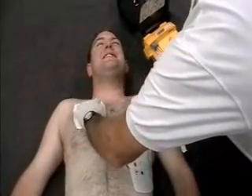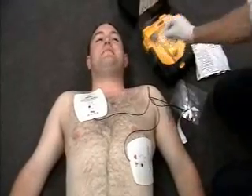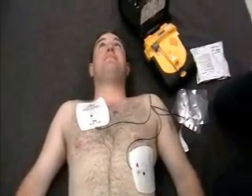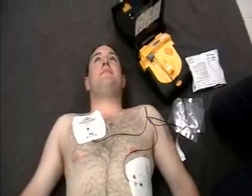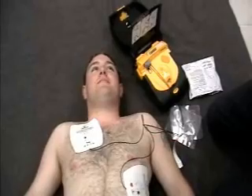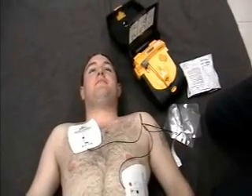The device repeats: 'Remove all clothing from patient's chest. Do not touch patient.' So now we're going to allow it to analyze. 'Don't move. Evaluating heart rhythm.' And the result: 'No shock advised. Provide chest compressions and rescue breaths.'